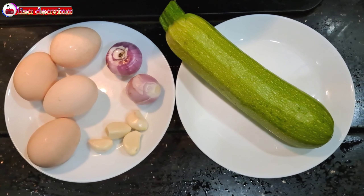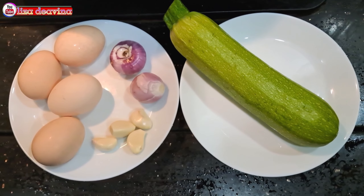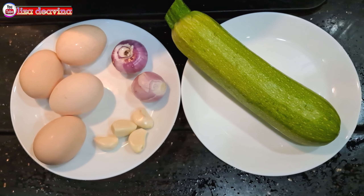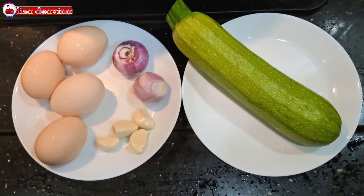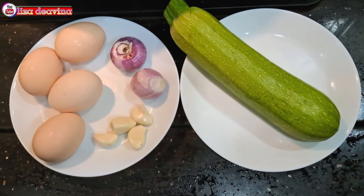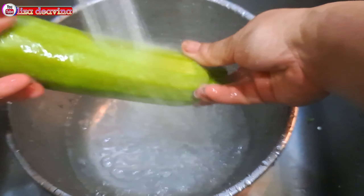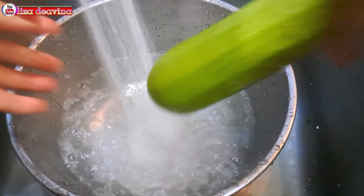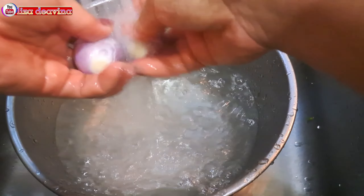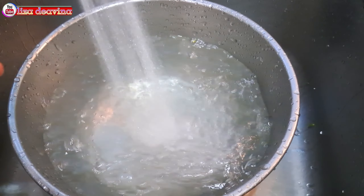Kita siapkan bahannya: telur, timun Jepang, bawang merah, bawang putih. Timun Jepang, bawang merah, dan bawang putih kita cuci sampai bersih, kemudian ditiriskan airnya.